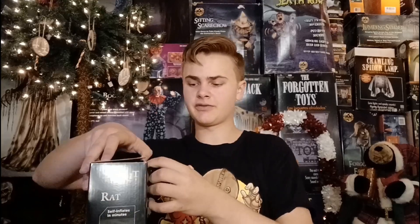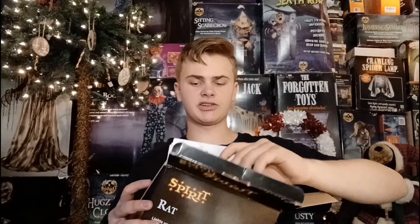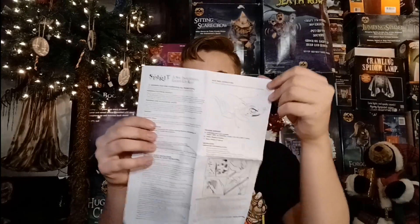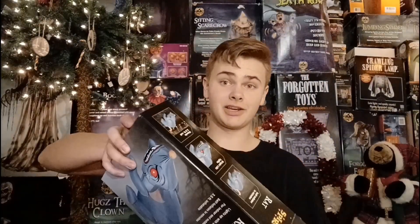Alright, so opening up the box here, which it does have a weird box compared to Gemmy inflatables. Spirit Halloween ones have a very thin and tall box, which is a little bit weird, but different companies do different things. Of course opening this up, I don't think the stakes are still in here because I took them out, but you got some instructions right here, which are very simple — this mainly says a bunch of warnings and stuff about it. And of course next up in here we've got the actual inflatable, which something I noticed is Spirit Halloween inflatables are very light.